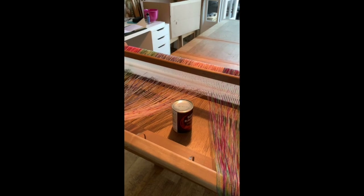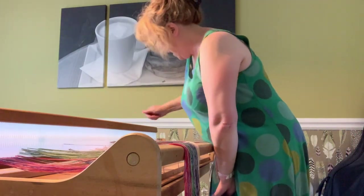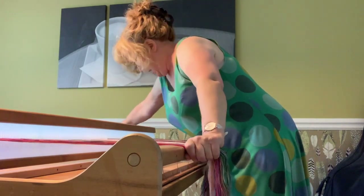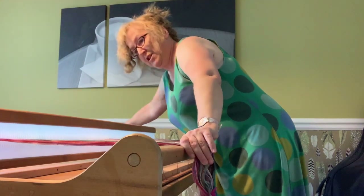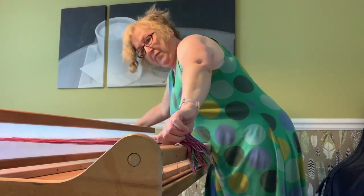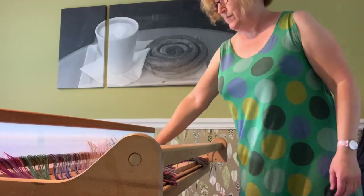I'll see if I can prop up the phone to show you this. I lean on that, hold it — told you it wasn't very pretty! I'm walking and I'm getting brilliant tension on both sides, and then I've got my warp wound on. Marvellous!